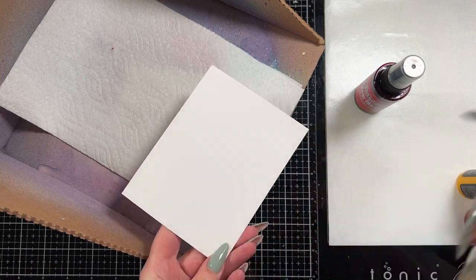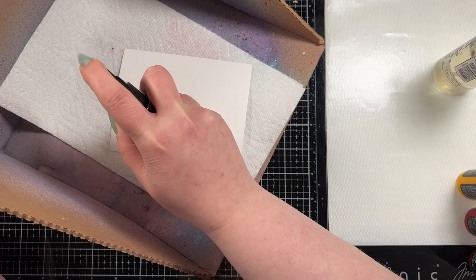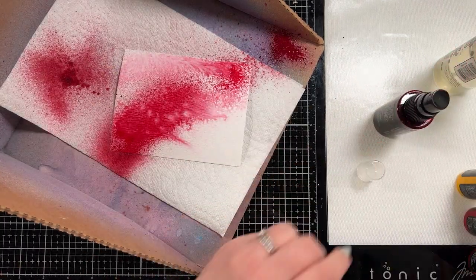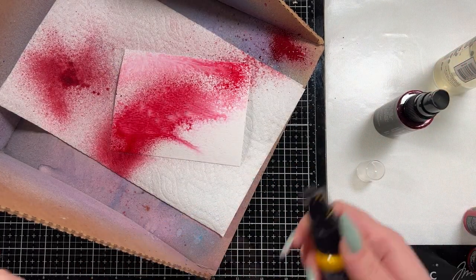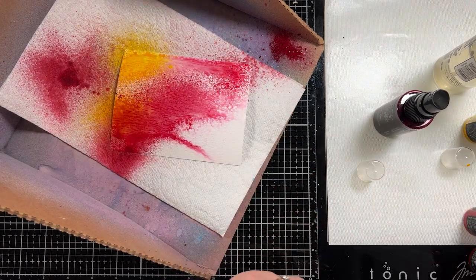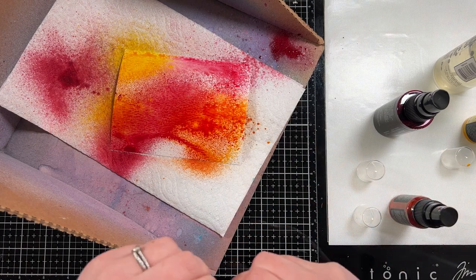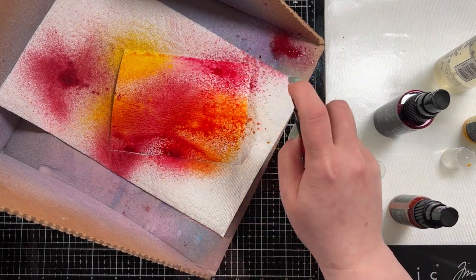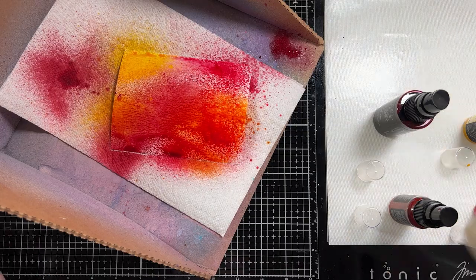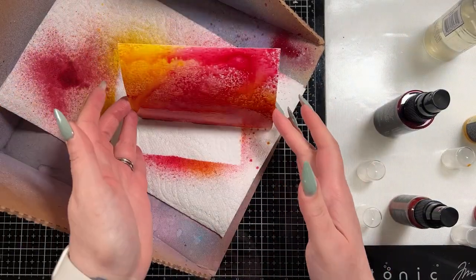I'm going to start by creating my background. I have a piece of distress watercolor cardstock and a couple of different sprays. This is Lumberjack Plaid, which is actually a neat color considering reds are not my favorite, and then I have some mica spray stains — Harvest Moon, Cocktail Party, and Jack-o'-Lantern.